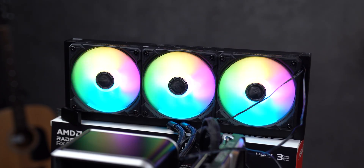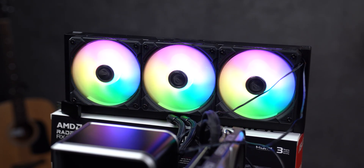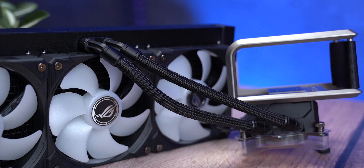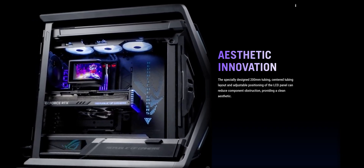The back, the front panel, even some side or experimental layouts — no go. The tubes are simply too short to reach anywhere except the top of the case. And if you ask me honestly, it feels like ASUS deliberately designed this all-in-one for their own ROG cases. Like the message is: want everything to look perfect? Buy our cases too.